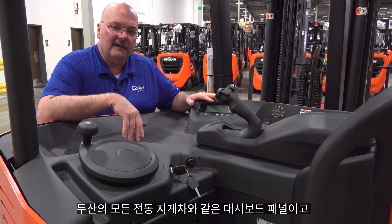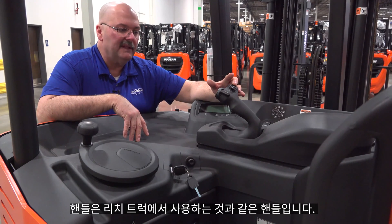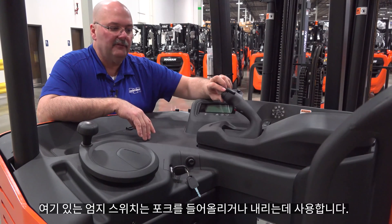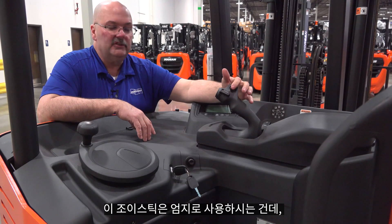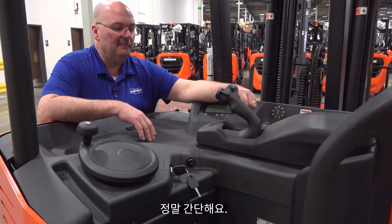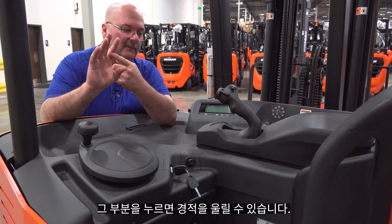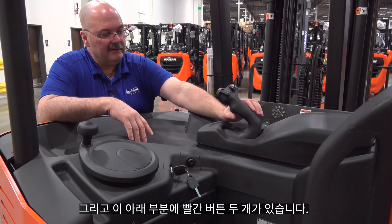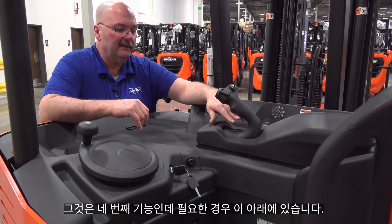The handle is the same handle we use on the reach truck and operates the exact same way — very easy to use. You rotate it forward and back to travel forward and back. The thumb switch up top raises and lowers the forks. The joystick that you use with your thumb forward and back is your tilt, and side shift. On the back side of the handle you lay your finger in a groove and push with your hand to honk the horn. If you had a fourth function, those two red buttons underneath would be your fourth function.